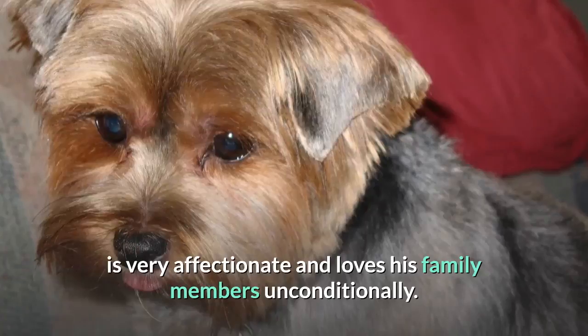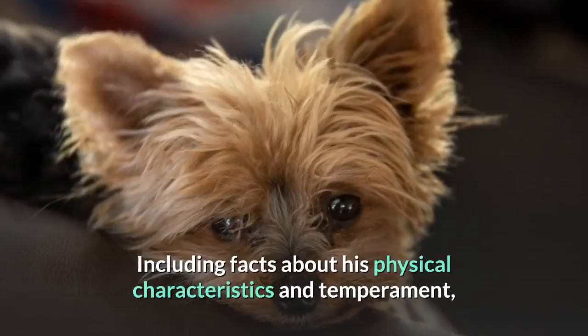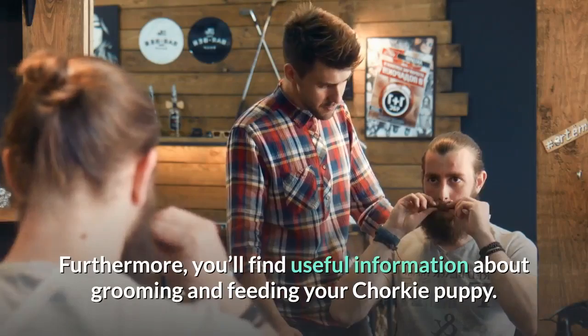In our comprehensive guide below, you'll view pictures and learn more about the Chorky, including facts about his physical characteristics and temperament, as well as any health issues you should watch out for. Furthermore, you'll find useful information about grooming and feeding your Chorky puppy.